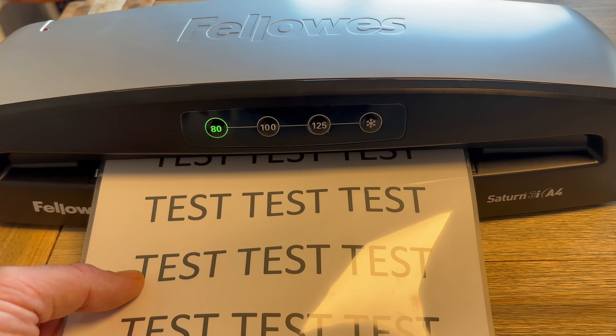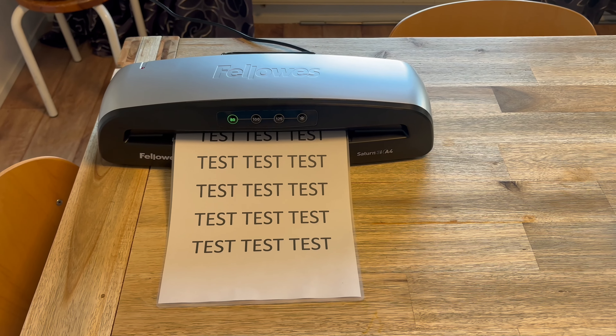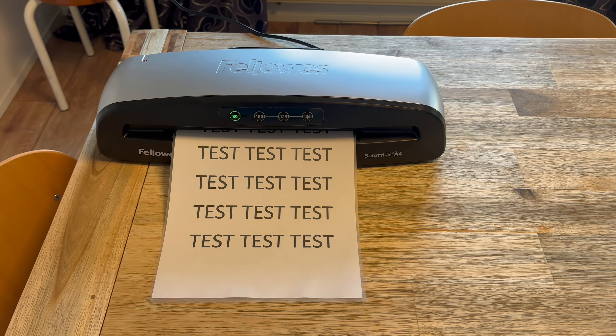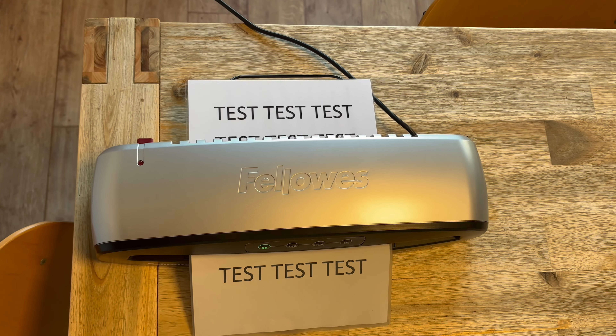This laminator heats up in about 5 minutes and has a lamination speed of 12 inches per minute, making it fast and efficient. It also has an auto shut-off feature to prevent overheating, which is great for safety and energy saving.